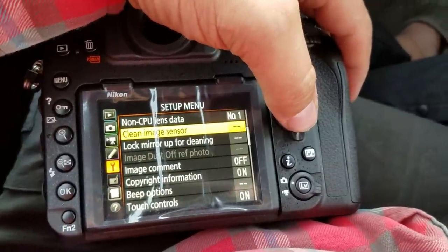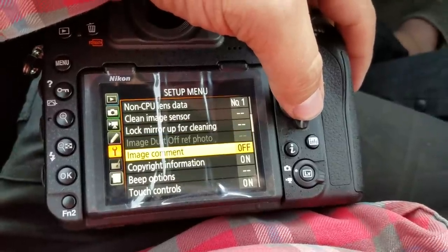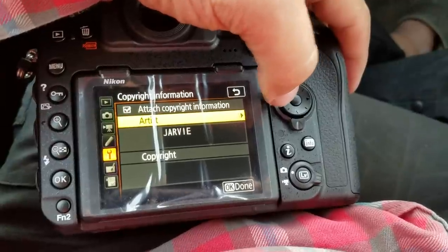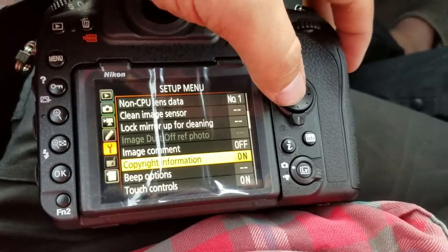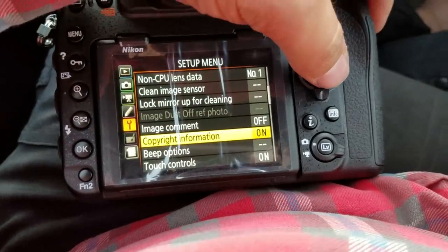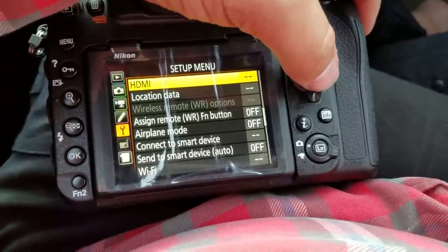Clean image sensor. Copyright information — this is just fun. I've never done it on my previous cameras, but I felt like doing it since I'm doing this video. We're going to attach copyright information and the artist is Jarvie. Not a big deal, and it's especially easier now because you can just type on the screen your name. Touch controls obviously on because that's awesome.